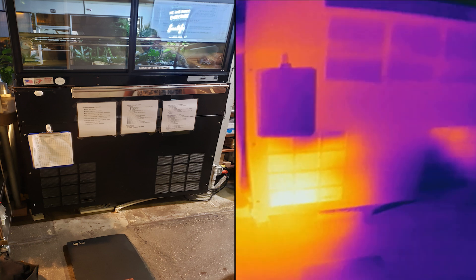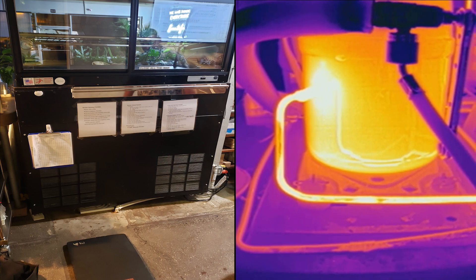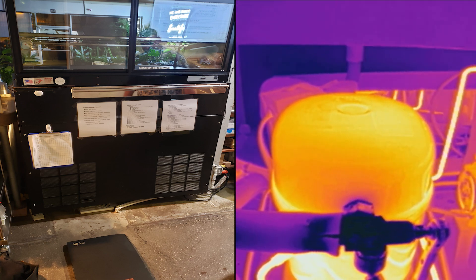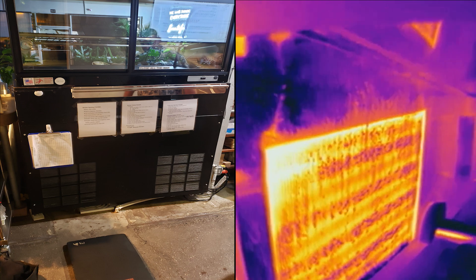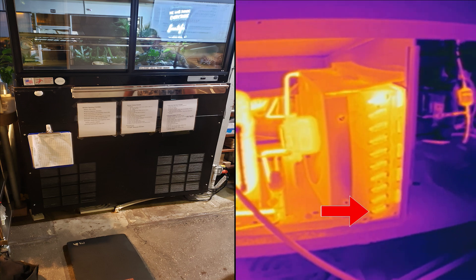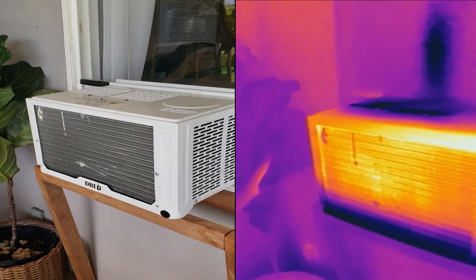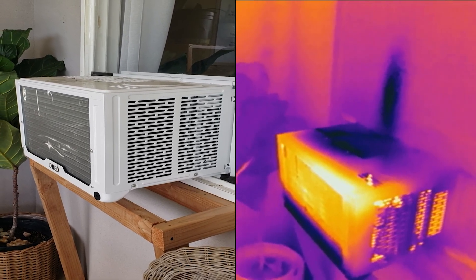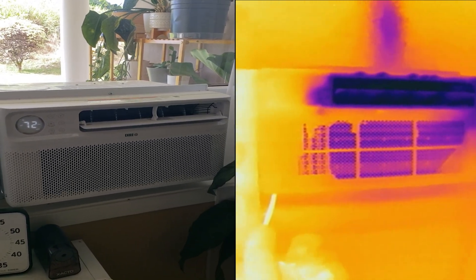Number 7 is checking condensers. Here's what the condenser unit looks like inside of a refrigerated display case. With the thermal camera, you'd be able to quickly tell if the compressor is overheating, and it's neat to see the discharge side of the compressor light up on the camera. The refrigerant is hottest at the top of the condenser coil, and as air blows over it, it cools off as it goes down the coil. Here's what a window air conditioner looks like — notice how it's hottest on the top as well. The blue section on the bottom is where the water drain pan is, and from inside the house, the dark section is where the cold air blows out.